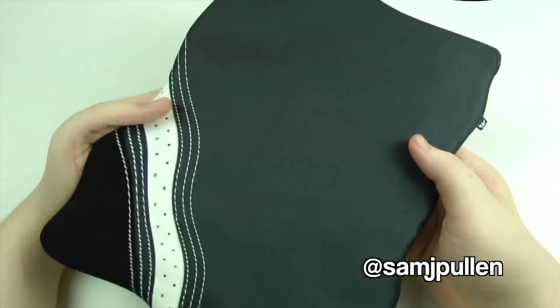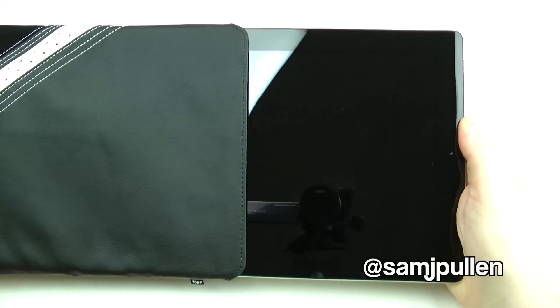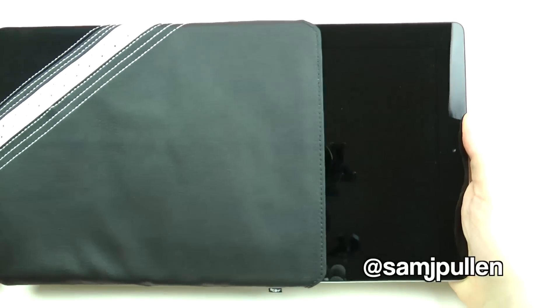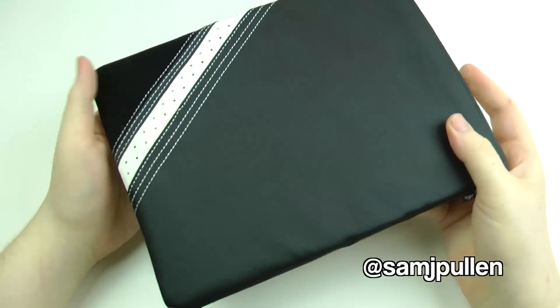This one is obviously more for if you like to have a naked iPad — like a lot of people do, not wanting a case on it. You basically just stick it in, chuck it in your bag, and you're going to be fine with no problems whatsoever.